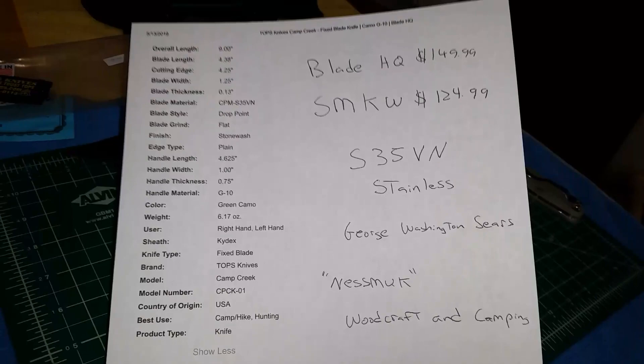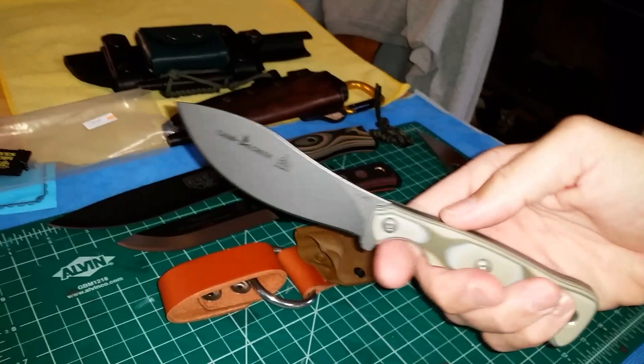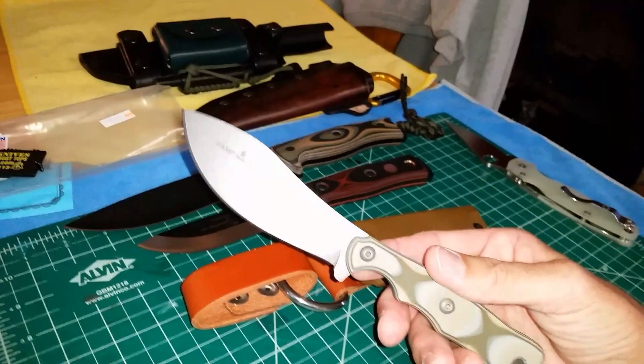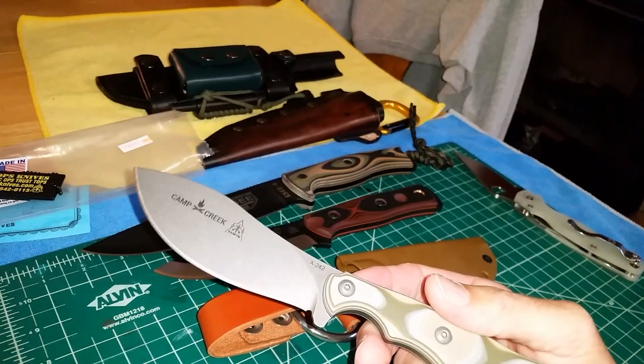The original Nesmuk style has this tall blade — look at the angle of the way the blade goes to the line of the knife, with the fat belly and the way the tip goes up. It was designed by George Washington Sears, and they called it the Nesmuk. There's actually a book called 'Woodcraft and Camping' if you want to read it — he's one of the godfathers of camping and bushcraft, like Kephart. The original design was from the 1880s.